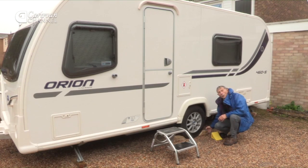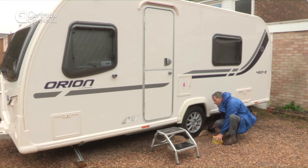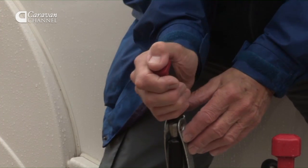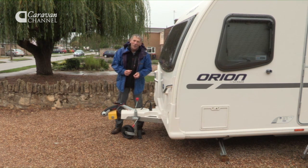Then chock the wheels. You can buy chocks at a dealer's; some people make their own. Drop the corner steadies, and now, as long as it's on level ground, we can go back to the handbrake and put it right off — there's no risk at all of the brakes seizing up over the winter.